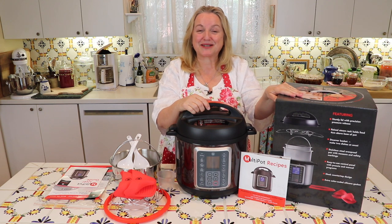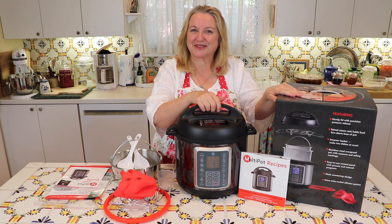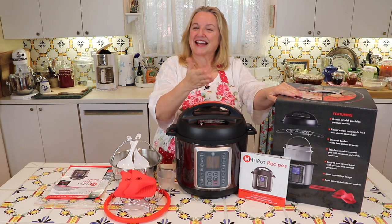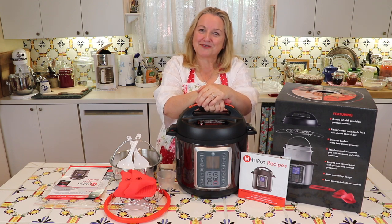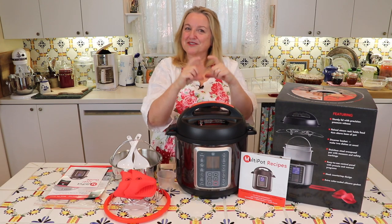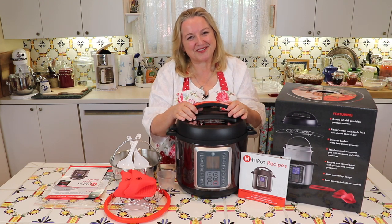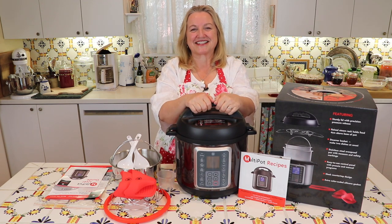That's it for the Mealthy Multi-Pot unboxing. I'll definitely make another video for the first time I use it and cook something, and I'll bring you along. I hope you enjoyed this video — if you did, please give me a thumbs up and share it with your friends. If you'd like to learn about traditional foods cooking, I hope you'll visit my website marysnest.com, subscribe to my channel, and click the notification bell so you'll know each time I upload a new video. I enjoyed having you join me and I look forward to having you join me again right here in my Texas Hill Country kitchen.